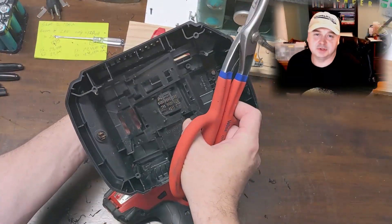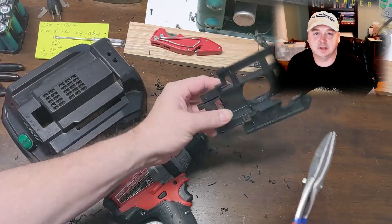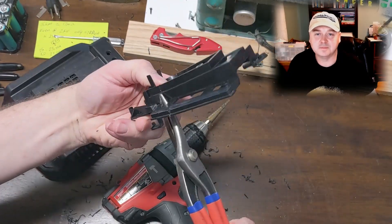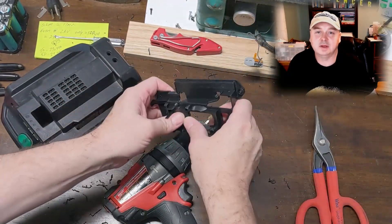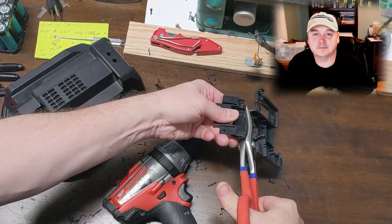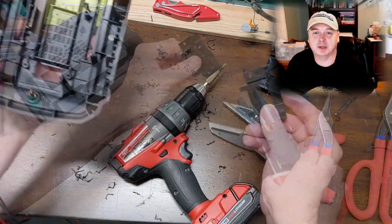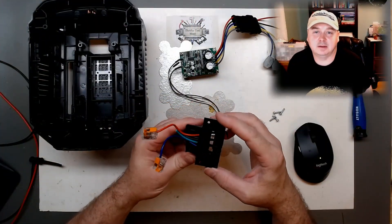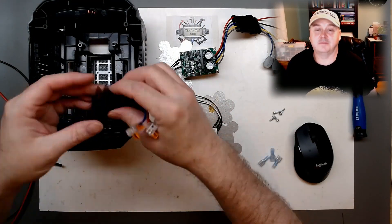Here I'm just taking the plate that houses the fan and the charger, cutting it off and using just the backing plate where the connector goes. I'm simply putting the connector back in with the red and blue wire coming out to connect our 56-volt power.